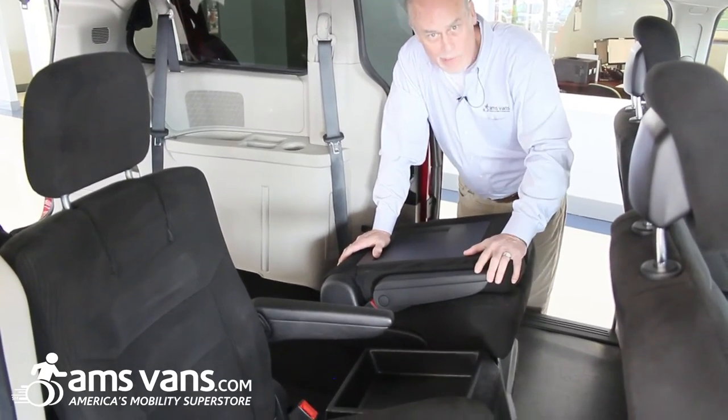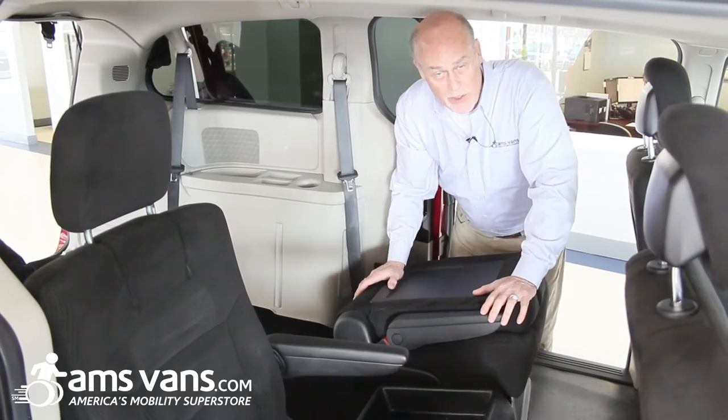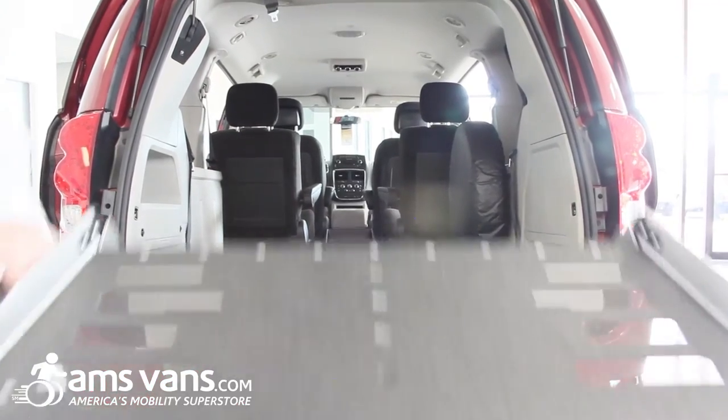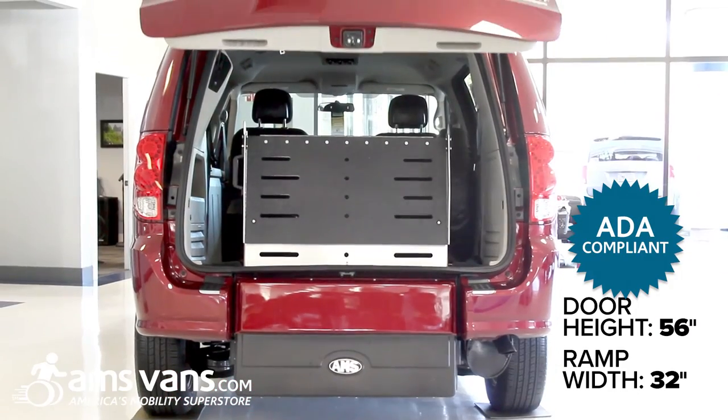The center console can be removed and we can install a narrower third seat in the middle if needed. That is what we call the Edge — it's the rear entry manual ramp short channel conversion. Thank you.